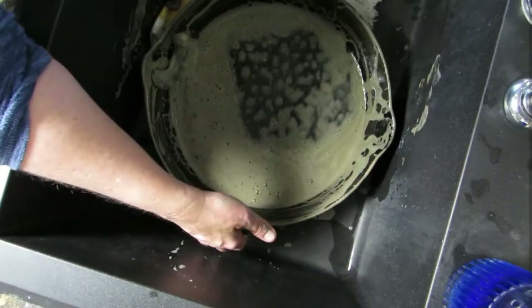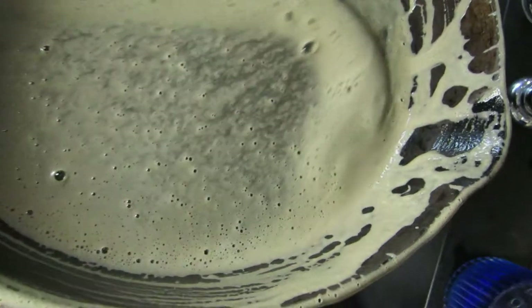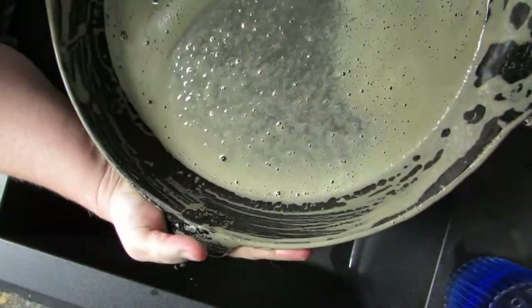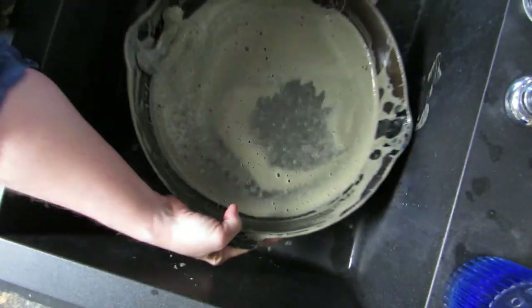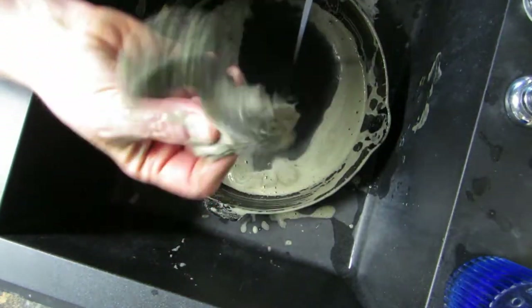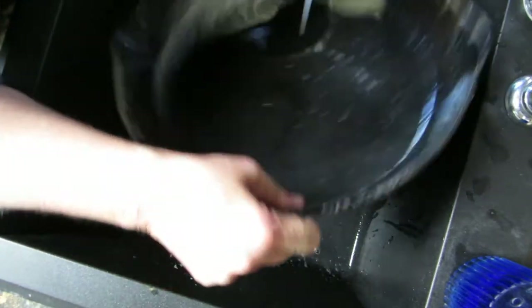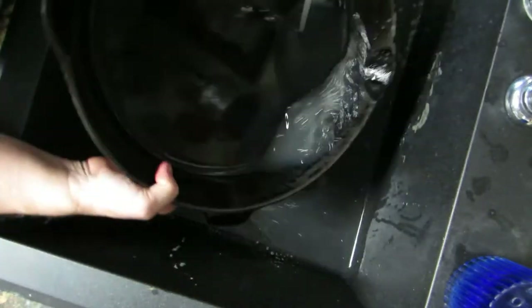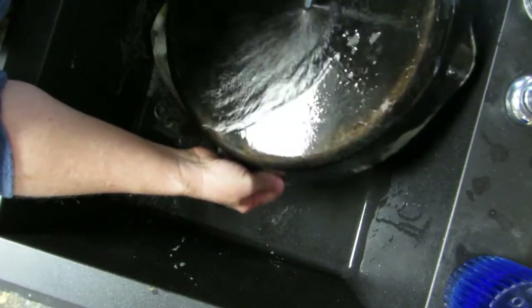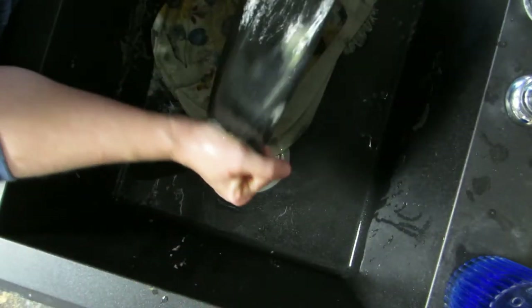I think something worked because that water is all brown. As I was scrubbing it was feeling smoother, so let's rinse this out and see. My Brillo pad is all nasty too. Now the bottom has some rust — I'm not doing the bottom, I'm just not doing that.